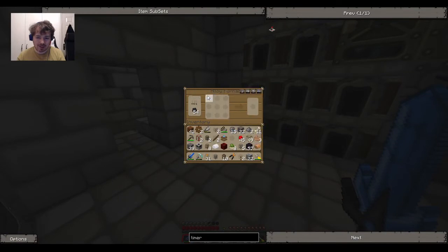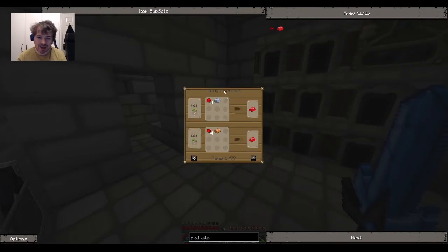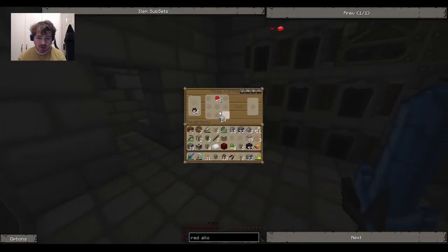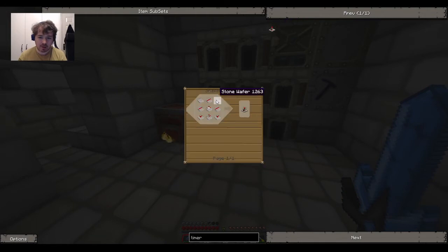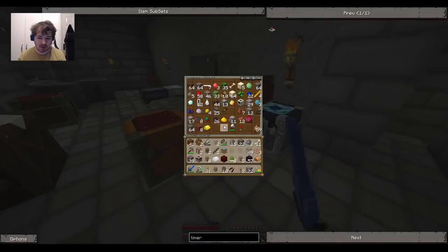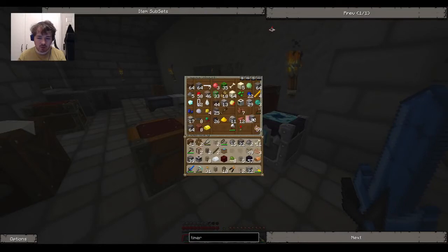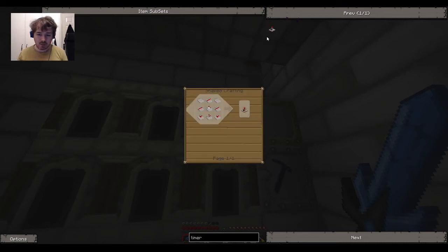I'm completely jinxing it though. To make my red alloy I need some iron ingots and redstone - that's perfectly fine. I can do that now and make a timer. I need a lot of stone wafers which I get by cooking stone. I'm going to keep one regular stone in there just in case. Let's make some stone wafers everybody!